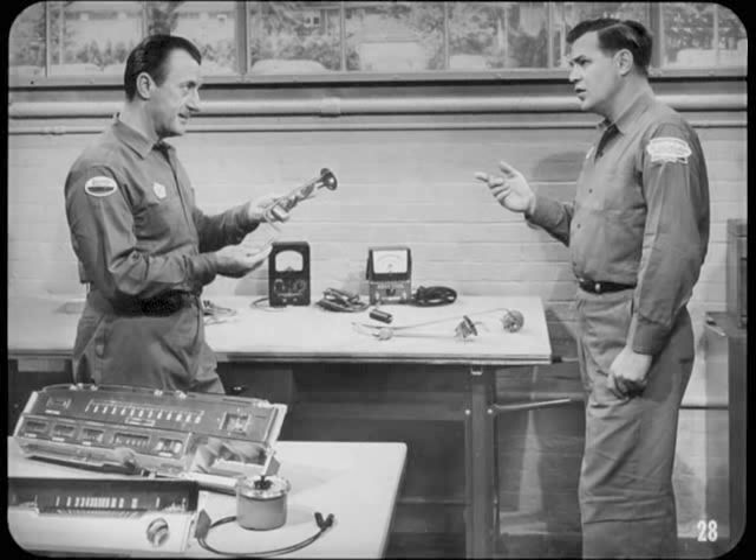Moving on to sending unit details, the fuel tank sending unit is first. We already know that float movement varies the resistance in the unit, so let's go on to mechanical details and see how the different tank units compare.